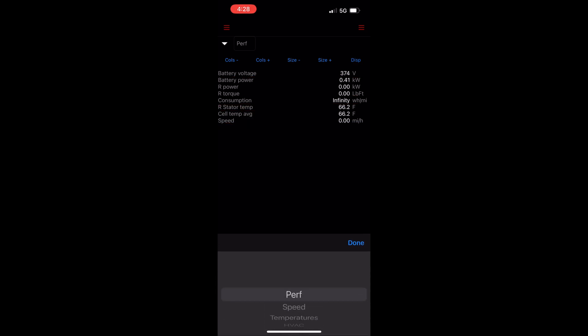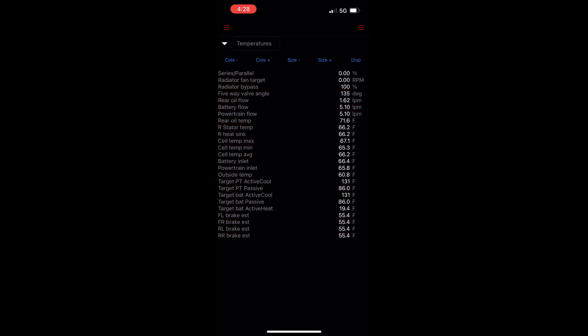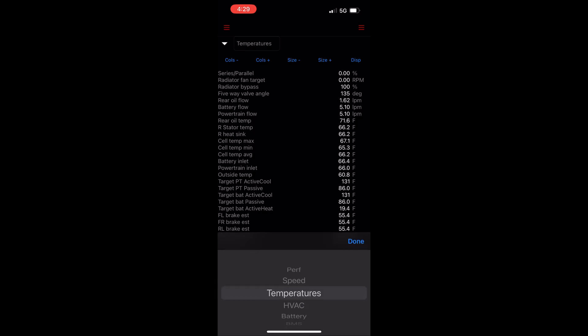The next screen is speed. One nice thing is that you could use this screen as a Dragy box equivalent to do 0 to 30, 0 to 60, and 0 to 90 acceleration times. The next screen is temperatures, which tracks everything from cell temps to radiator info, motor stator temps, brake temps, and targeted active cooling or heating.